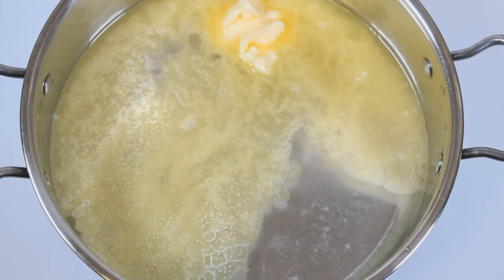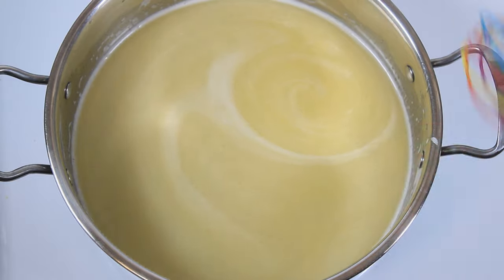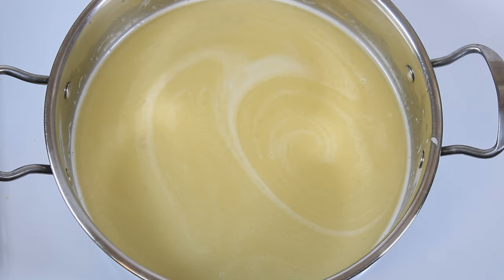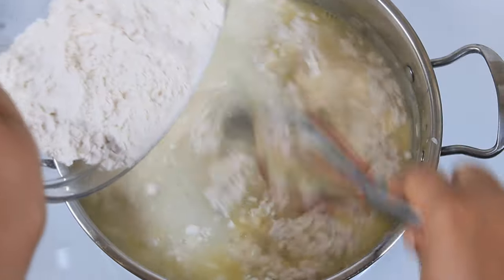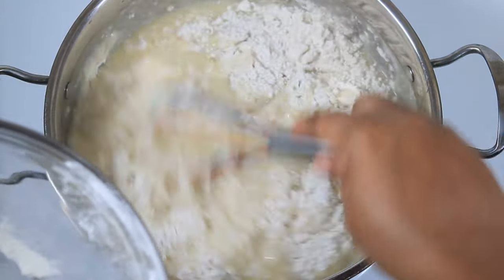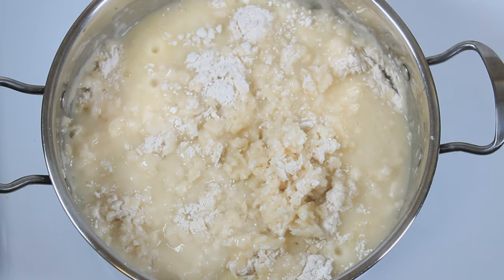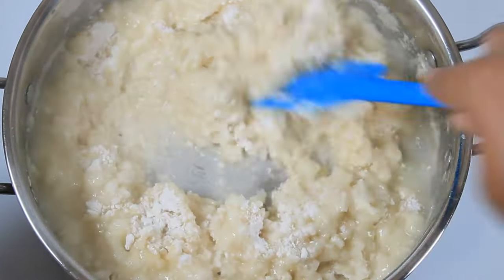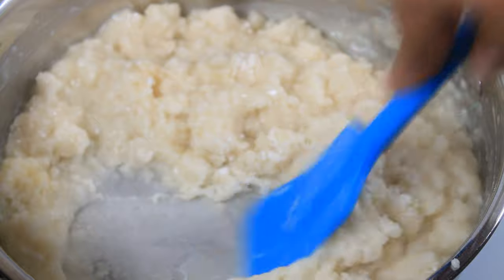I am just allowing everything to come to a simmer — not a boil — and then I will add the flour. Now that it's simmering, there's a light smoke coming from inside the pot and that's what you're looking for. I'm going to add the flour now, then go back in with my spatula. You want to mix this until you see a light film and all the flour is coated in the liquid.